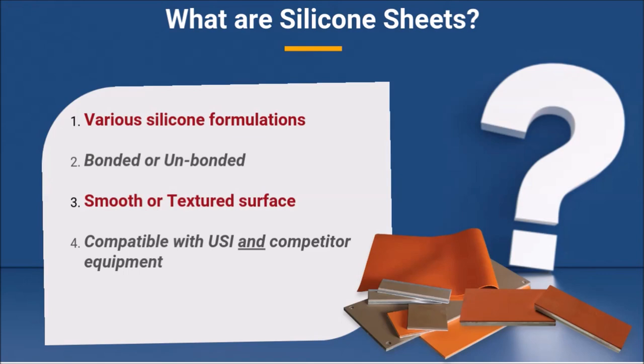Silicone sheets are also available in either smooth or textured formats, again dependent on your performance requirements. United Silicone sheets work universally on both USI as well as competitor equipment.